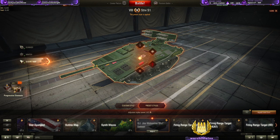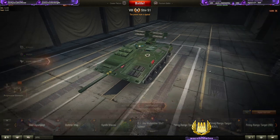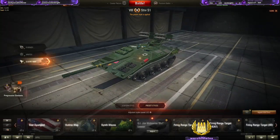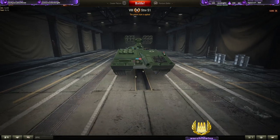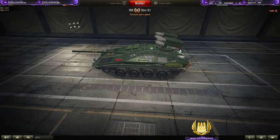This is the GI Joe Wolverine Strv S1 camo with the rocket launchers — really cool. GI Joe Wolverine WoT edition. This is for the Strv S1 tier 8 Swedish premium tank destroyer. Really cool.